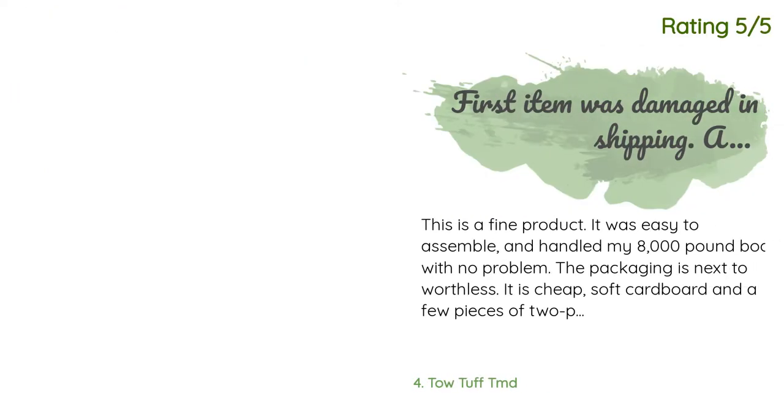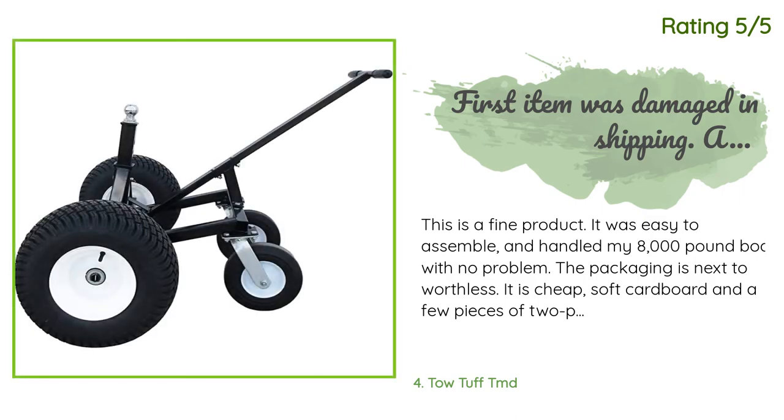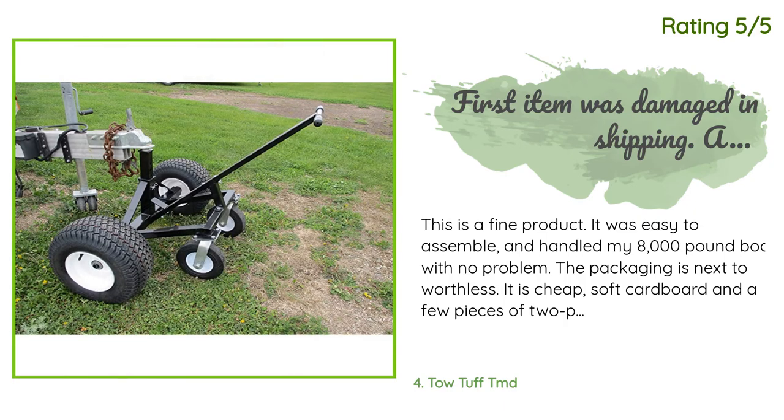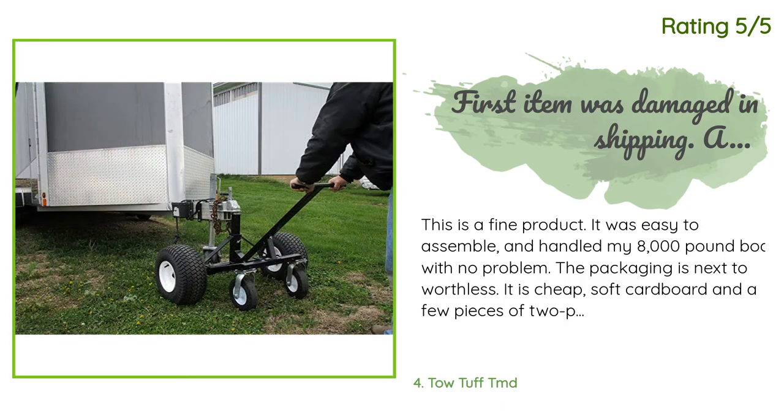Another customer said: this is a fine product. It was easy to assemble and handled my 8,000-pound boat with no problem. The packaging is next to worthless — it is cheap soft cardboard and a few pieces of thin softwood.